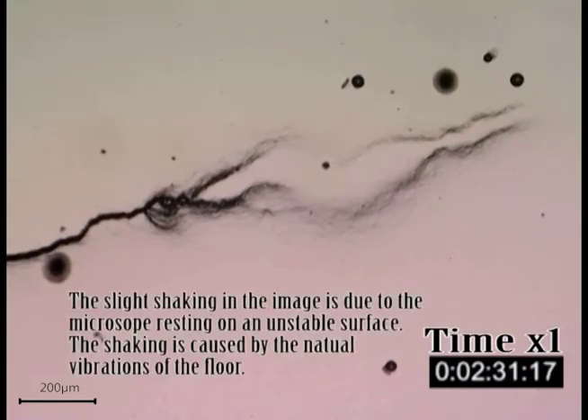The slight shaking in the image is due to the microscope resting on an unstable surface. The shaking is caused by the natural vibrations of the floor.